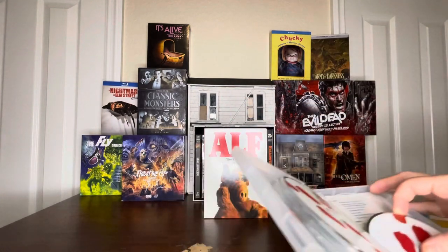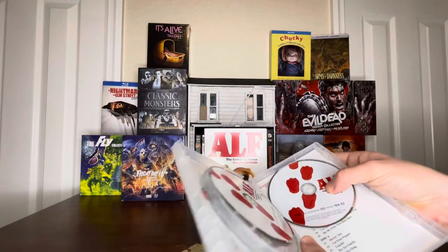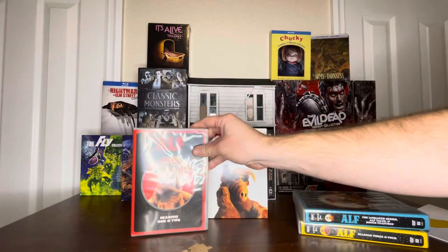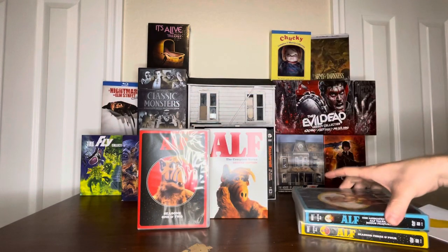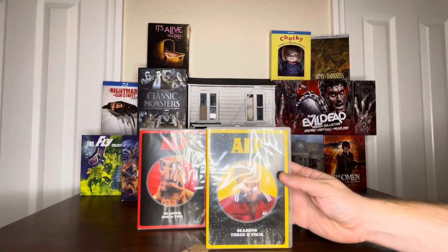This is all DVD. Hoping for a Blu-ray release in the future. Looks like a disc is loose there. But for now, it will just have the non-syndicated cuts. Second one — Seasons 3 and 4.